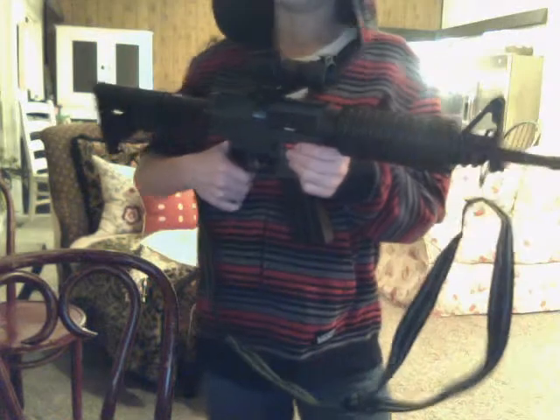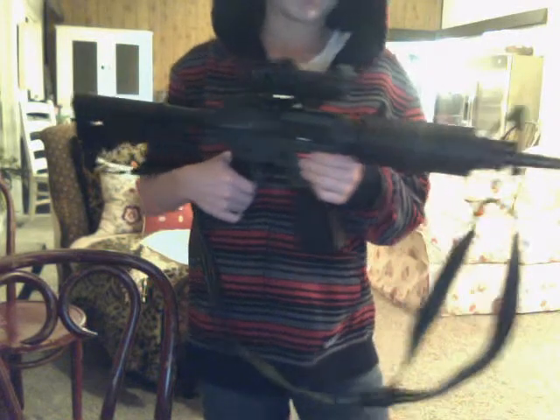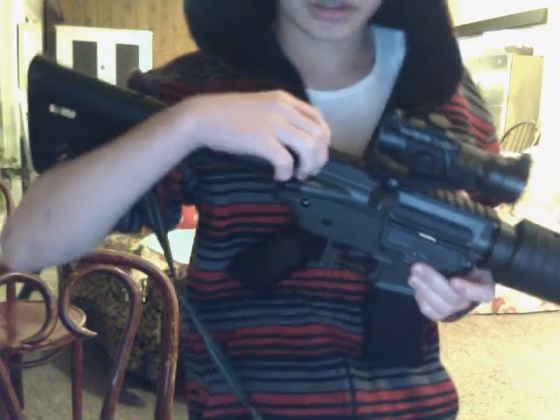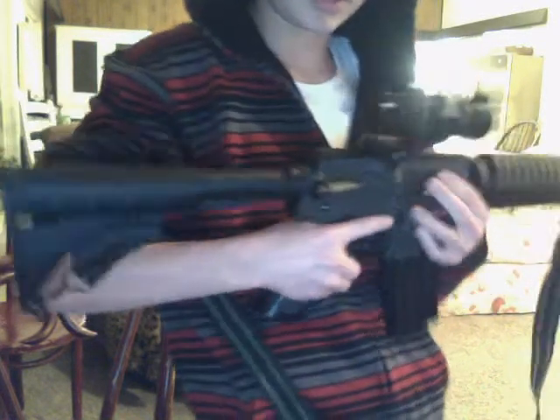That's pretty much the review for this. Please comment, rate, and subscribe. I'm going to be making another video soon — a firing test for this gun, and a review and firing test of my JNG 2011 Enhanced Version M4, which has a really adjustable hop-up and a scope on it.